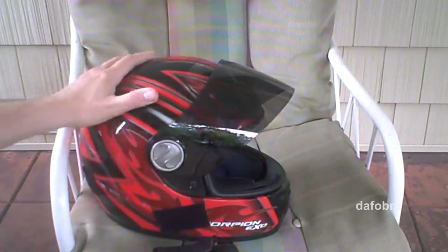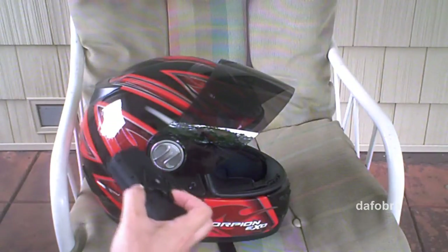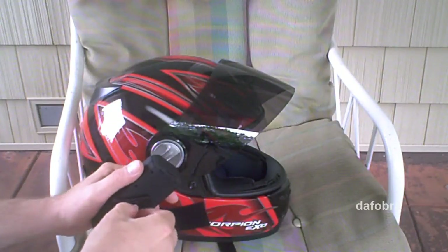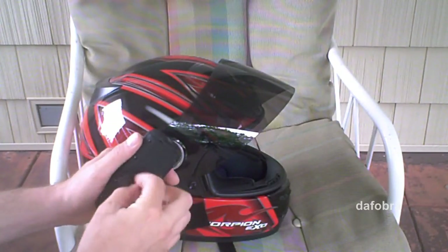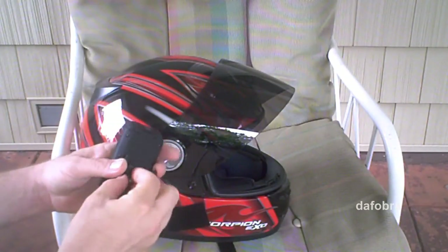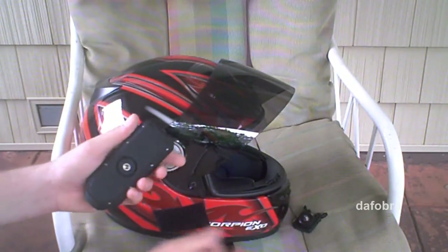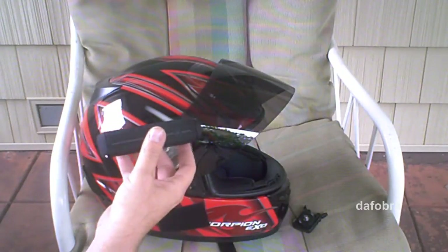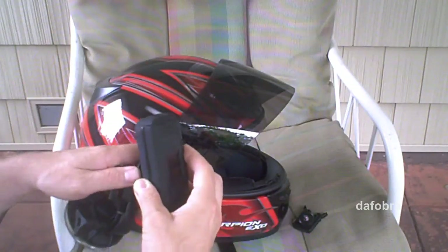It did come with two pieces of double-stick tape should you want to do it that way. A lot of my friends have the Drift, so I can call upon them and share knowledge. If you remove the mount, there's a standard quarter-inch female thread on the underside of the camera that will work with most camera mounting systems, including the suction cup I ordered separately.